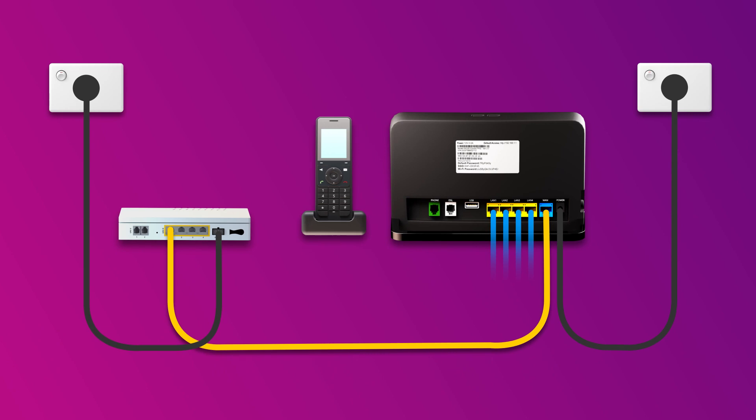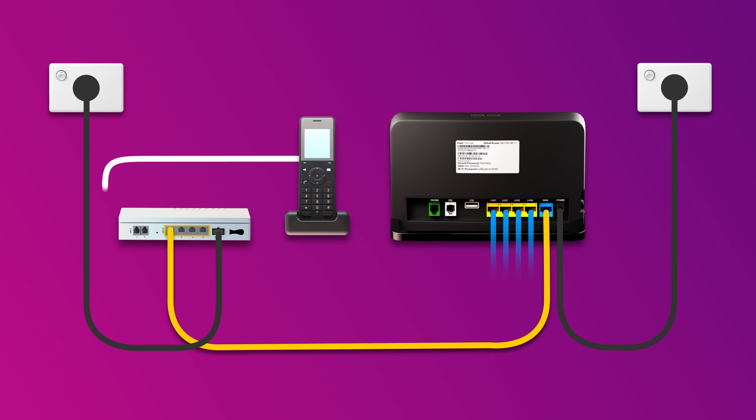Finally, if you have an NBN phone line that you'd like to use, plug a handset into the UNI-V1 port on your NBN connection box. That's all there is to it.